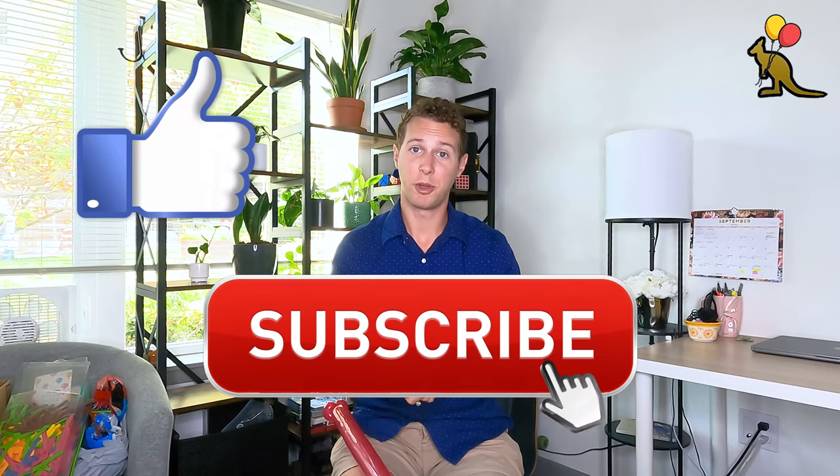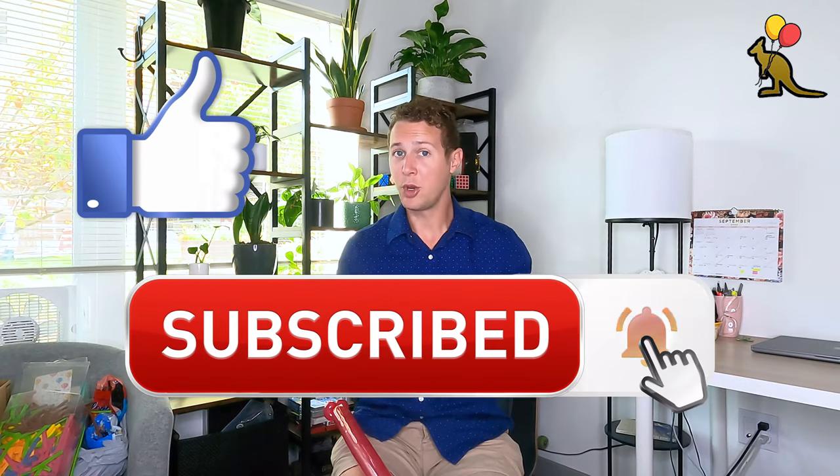So there you have it — that is a three balloon bow and arrow. Kids and adults absolutely love this because it actually shoots and you can launch it across the room. Remember to like this video for the YouTube algorithm, subscribe to our channel if you like the content, hit the notification bell if you want to be notified every time we post a new video, and let us know in the comments below how your balloon bow and arrow goes. Thanks again for watching everyone. Good luck with your balloon bow and arrow. I'm Joey, I'll see you next time.